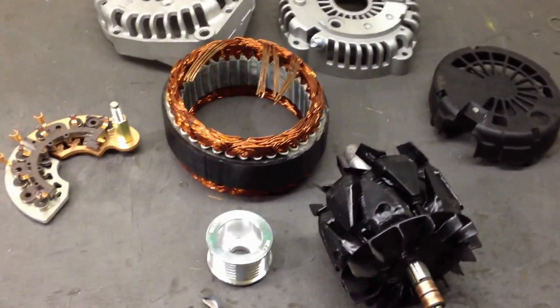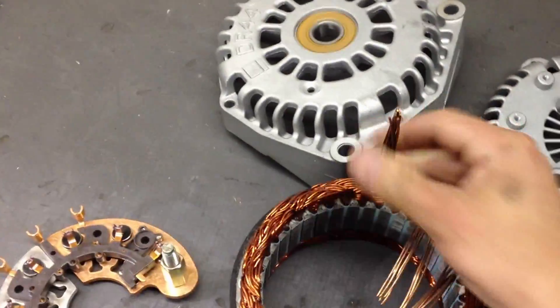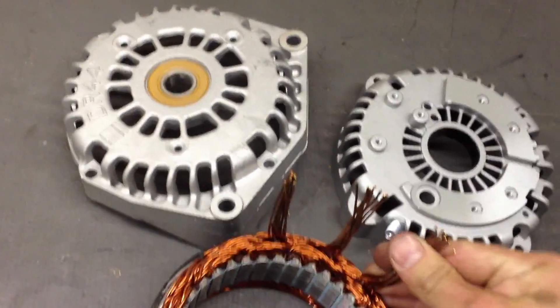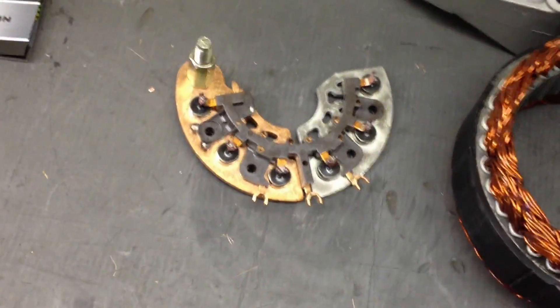This is actually just your basic large case 270 amp GM internals. You see here you actually have three — what we call three legs — coming off the stator that your alternating current flows through. Those attach to the rectifier; you have three phases on the rectifier.